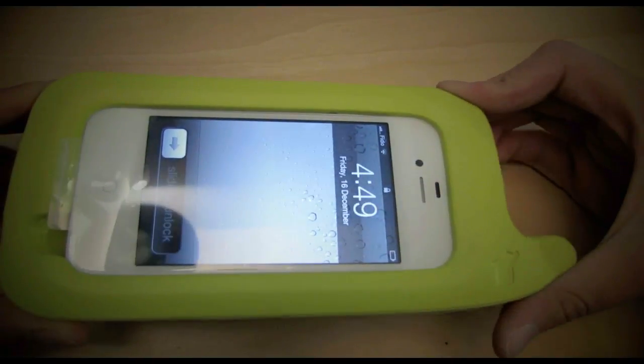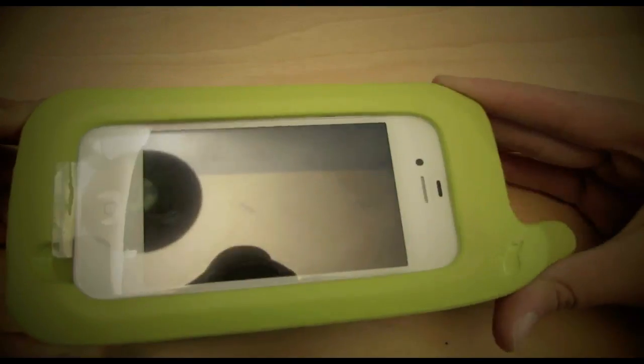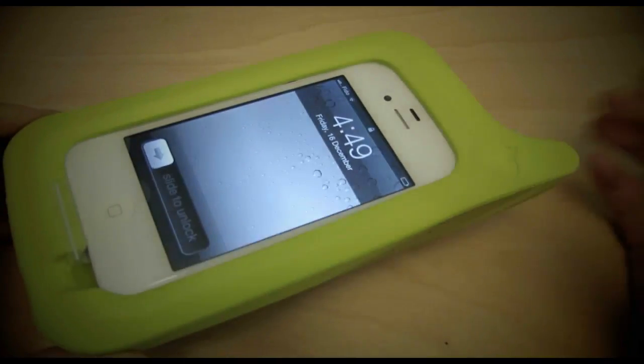It opens. Push it again and it closes. You can do that all night, all day, whenever you want, and it works pretty well.